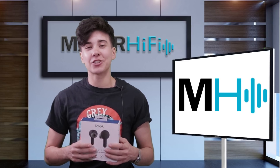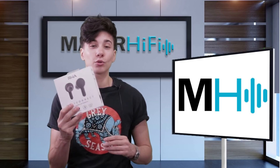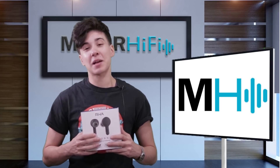This past week, I got a chance to spend some real time with the R8J TruConnect truly wireless earphones, and honestly, they totally exceeded my expectations.